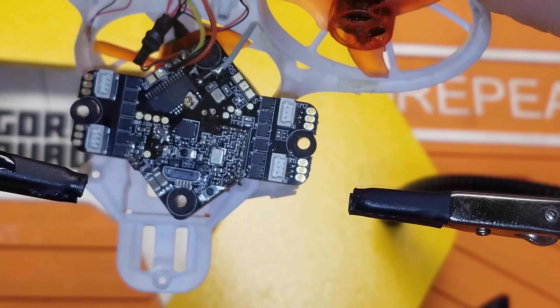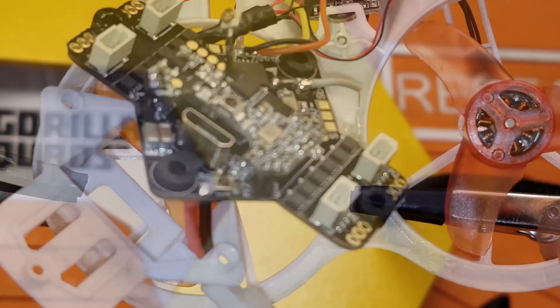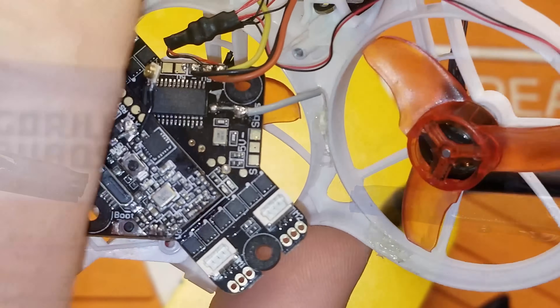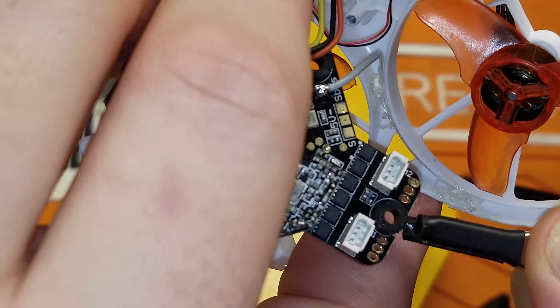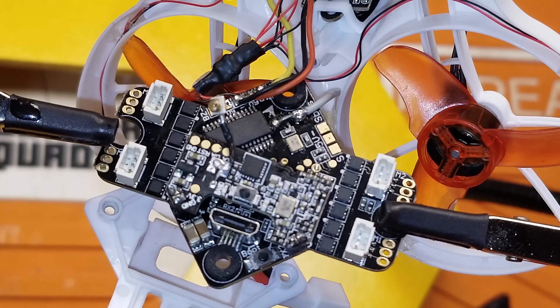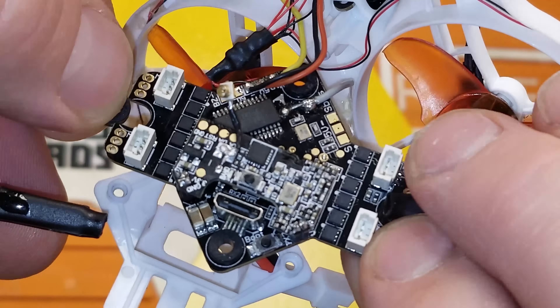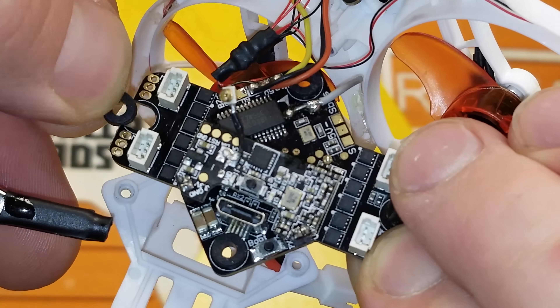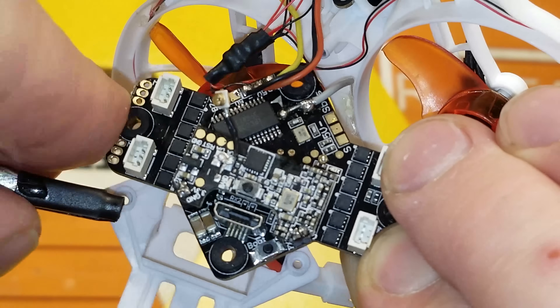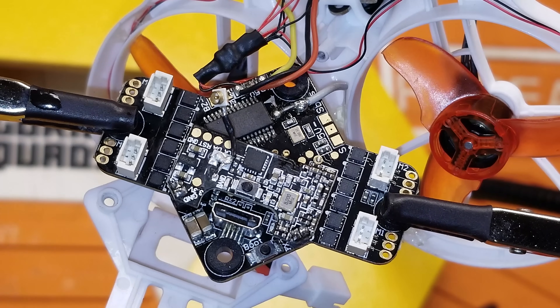I always recommend double-checking your work — electrically if you can, or at the very least with a decent quality jeweler's loupe. Just get your eyes on it and make sure it looks good. I lost one of my little rubber bumpers here — I didn't even know this came out. Now that we've taken a good look at that and made sure it's looking just right...